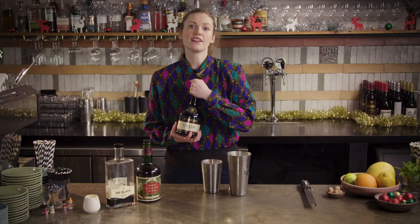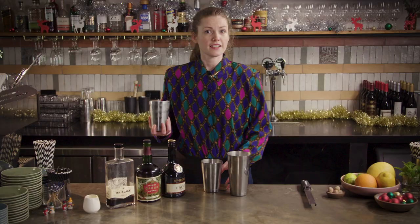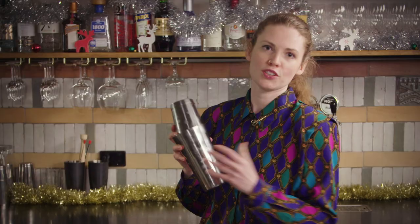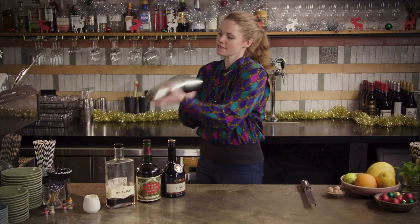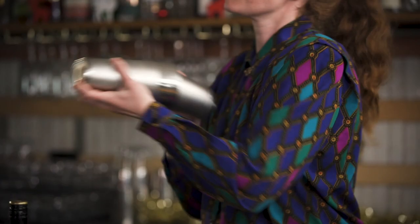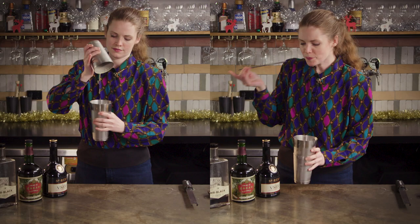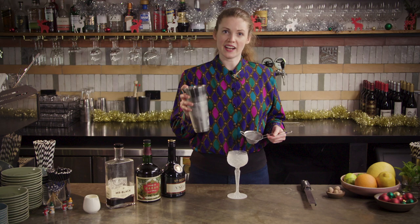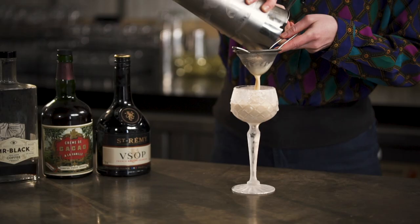Then 30 mils of brandy — something pretty young, fresh, and fruity to shine through the cream. It really doesn't have to be anything too fancy. Fill your shaker tin with ice, pop your tins together, and make sure you've got a nice straight line. You obviously particularly don't want anything creamy exploding all over you. Then use your Hawthorne strainer to hold the ice back and pour through the fine strainer.